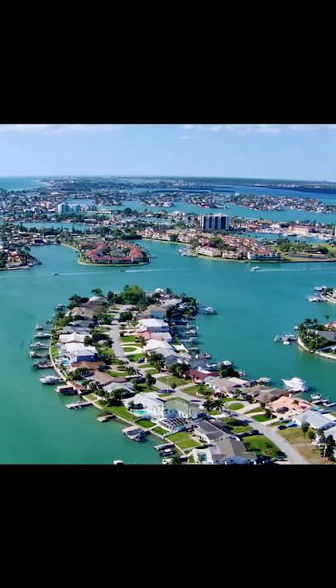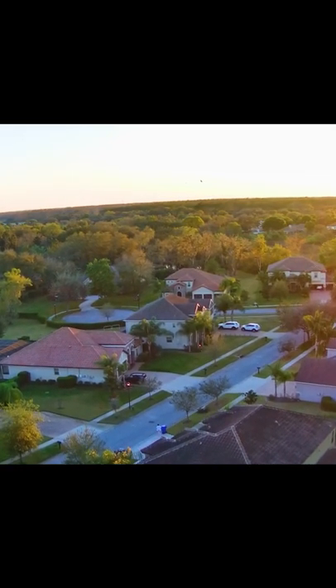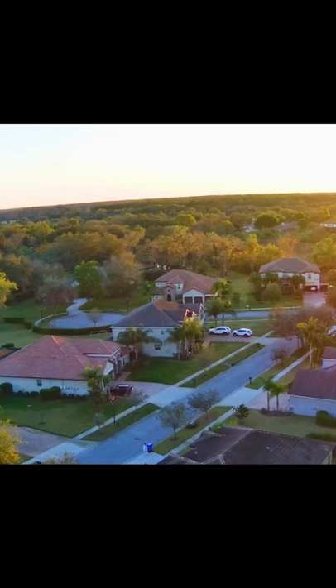I also wanted to include a couple quick photos so you could see them. How about we take this inside and we'll talk about the actual review.